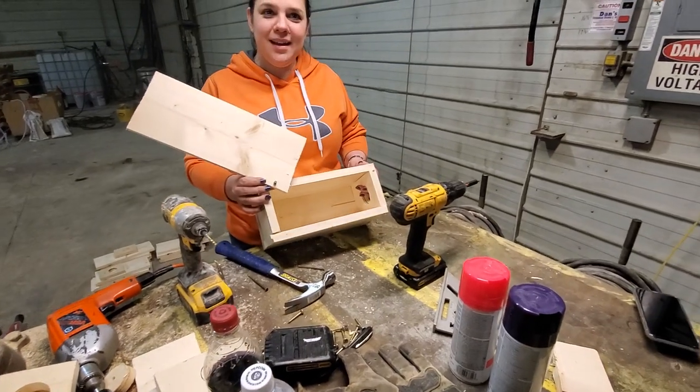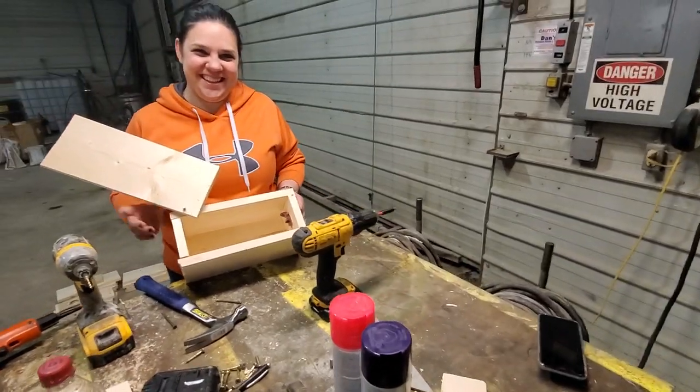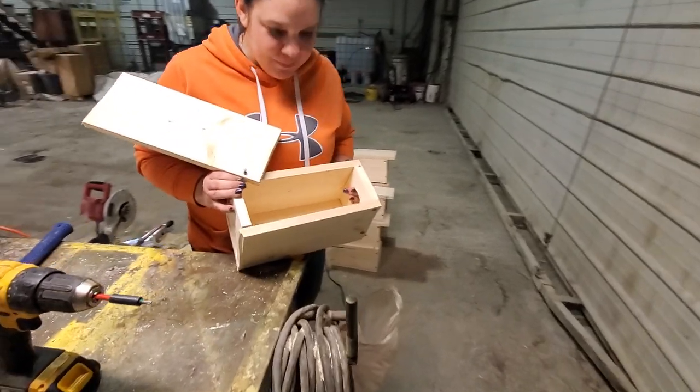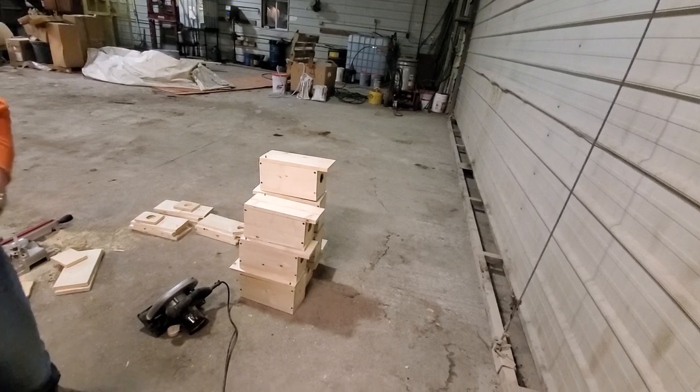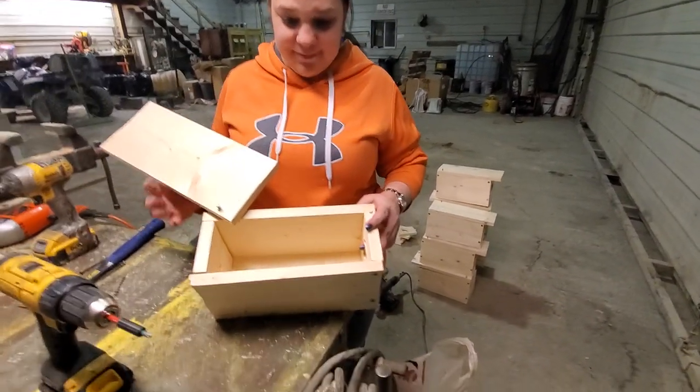That's why you don't let somebody that can't cut wood straight with a cut saw do anything with this. Here's the box — that's the one I got involved in, and you can see how janky it is. And those are the ones Sarah made that are, like, perfect.